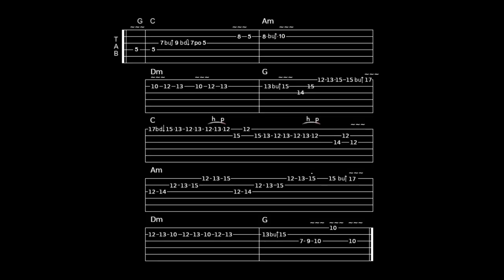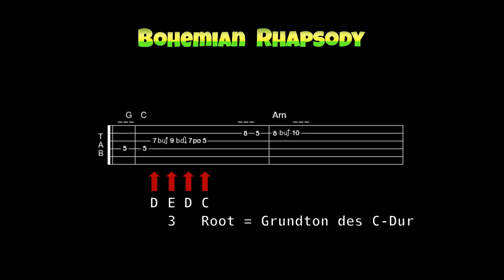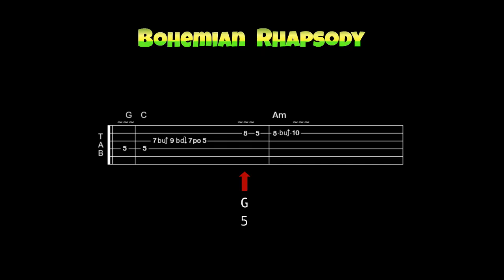Der Tab zum Solo in der Tonart C-Dur beginnt mit der Note G – dem Grundton des G-Dur-Dreiklangs und der Quinte des C-Dur-Dreiklangs. Ziehe dann die Saite vom Ton D, den du anschlägst, zum Ton E im neunten Bund, dann ein Reverse Bend und ein Pull-Off zum fünften Bund. Du schlägst die Saite nur einmal an. Spiele dann die Note G im achten Bund der H-Saite, dann die Note E im fünften Bund, und dann ein Bending vom achten zum zehnten Bund, vom Ton G zum Ton A – dem Grundton des A-Moll-Dreiklangs.